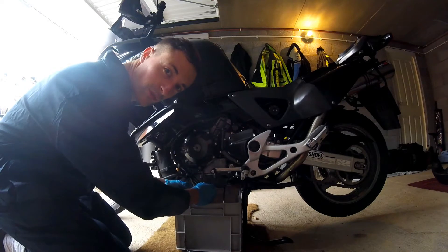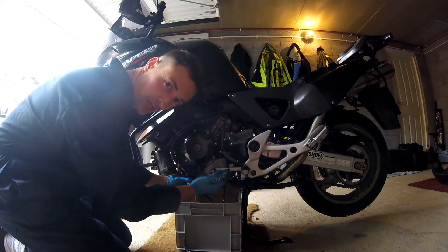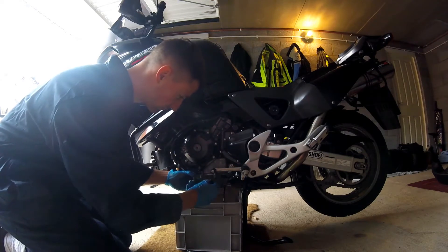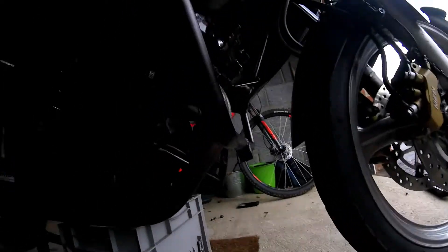That's nice and warm oil, so we warmed up the engine well. That's why you wear gloves — optional extra. Okay, next job — just while the oil is draining, looks like it's almost done.